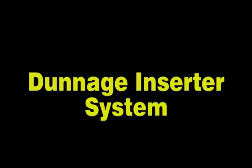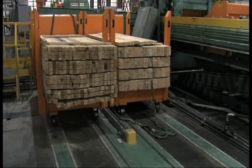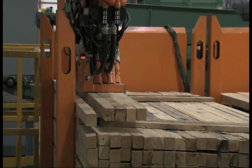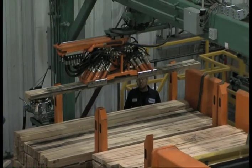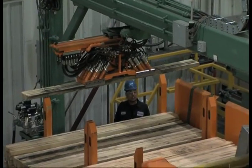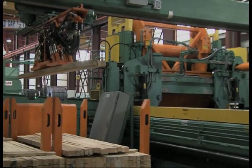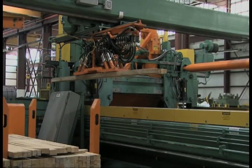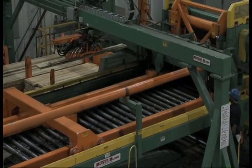The next feature is our patent pending dunnage insertion system. Up to four pieces of wood can be inserted automatically without operator assistance. The wood is placed in position required by the end user customer. The inserter can accommodate a variety of different size wood. The end stop retracts so the dunnage can be inserted.